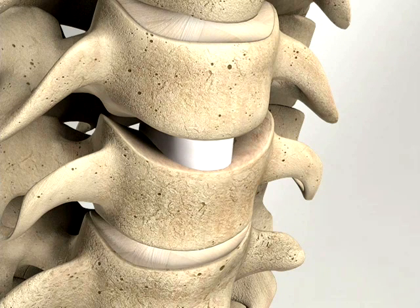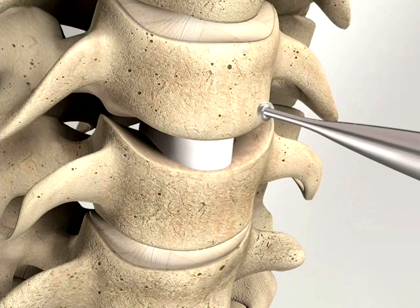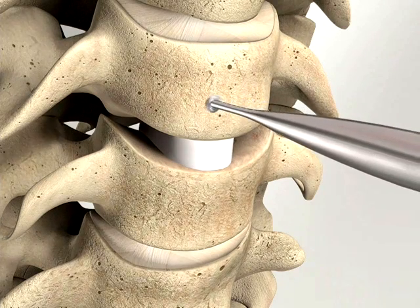Thorough decortication of the anterior aspect of the vertebral bodies with either a burr or rongeur prepares a smooth, even surface for the placement of the Inion S1 plate.